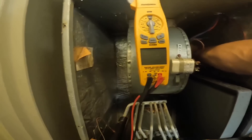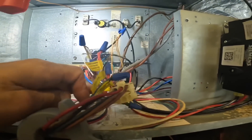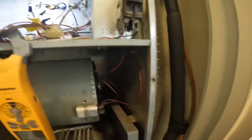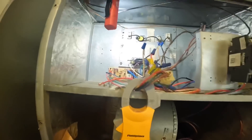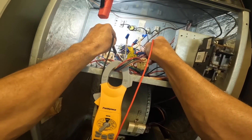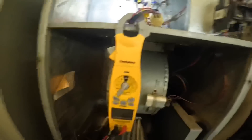Looks like we got low speed hooked up. Is the motor warm? First thing I want to do — that's one of my power wires right there, that purple one. And the other one is going to be on that relay right here. The motor is not getting voltage.